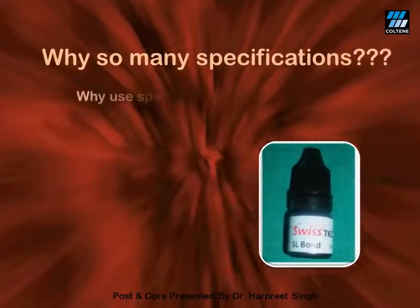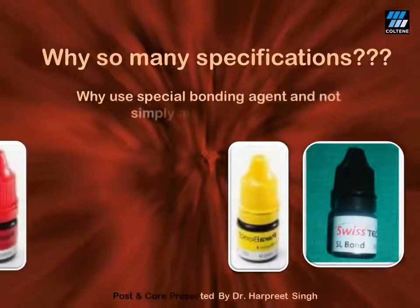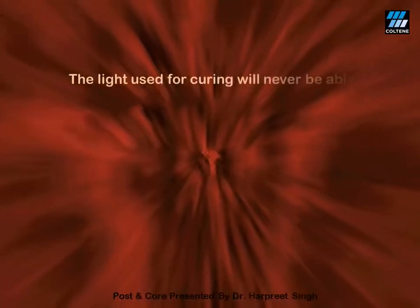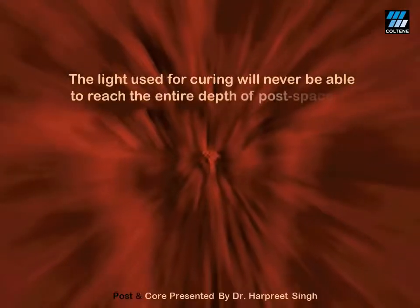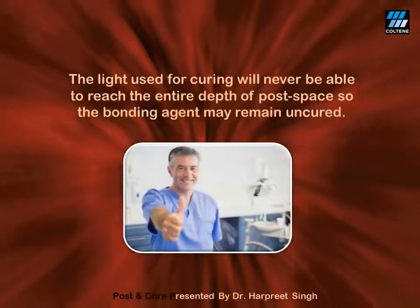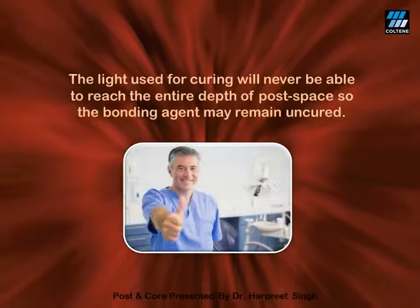The next question is: why can't I use a conventional dentine bonding agent? Why use a special chemically cured bonding agent? The answer is that if you use a conventional dentine bonding agent in the post space and then cure it with your LED, the light will never be able to reach the entire depth of the post space, and thus the bonding agent in the deepest part will stay uncured. This would eventually lead to failure of your restoration. Therefore, I use a chemically cured bonding agent which does not need light for its activation.